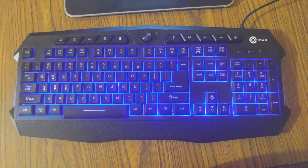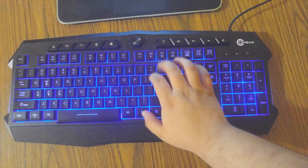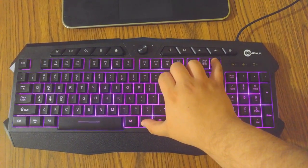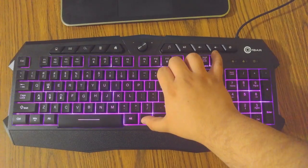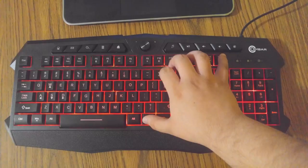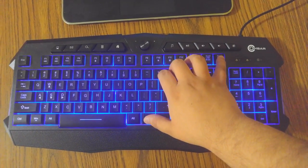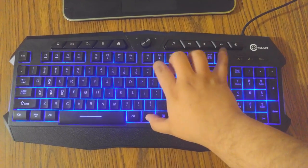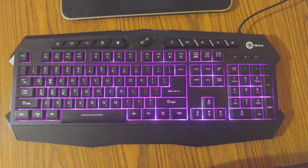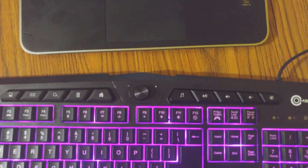We also have interchangeable color lights on the keyboard. If I press Function and press Break, you can see that it changes the color. There are three different colors on this gaming keyboard. There is the red, which I love when I'm in the dark. There's the purple and the blue, which just makes me feel really calm. I have the purple mostly set on this keyboard all the time because it just looks super cool.